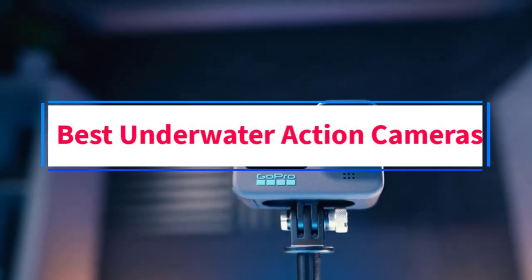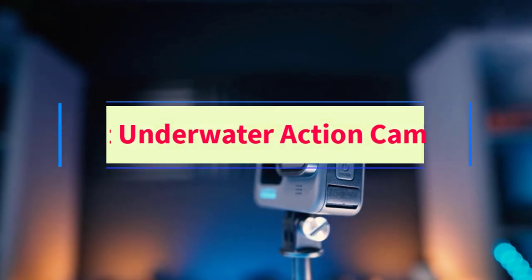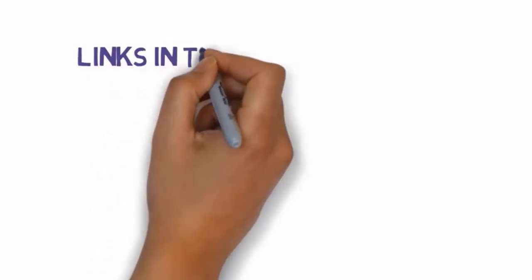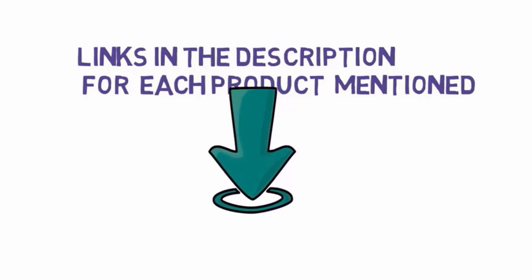Are you looking for the best underwater action cameras? In this video we will look at some of the six best cameras on the market. We have included links in the description so make sure you check those out to see which one is in your budget range.